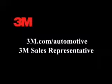For more information on 3M Plastics Repair Products and Procedures, please visit 3M.com/automotive or contact your 3M sales representative.